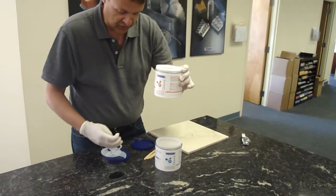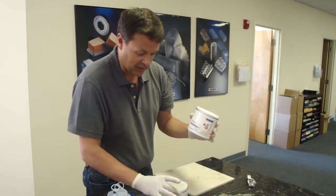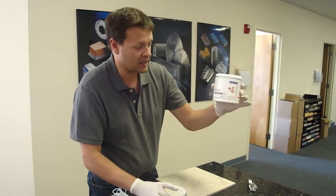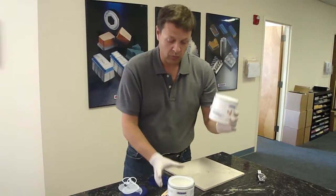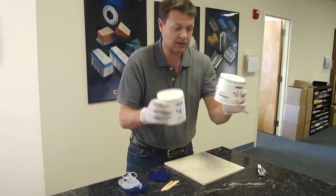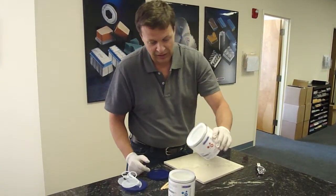The ratio is very important — it's 75%. It's one part of part A mixed with 75 parts of part B. Just to make it easier, we made the two cans so you can pour the whole thing of part B inside part A.